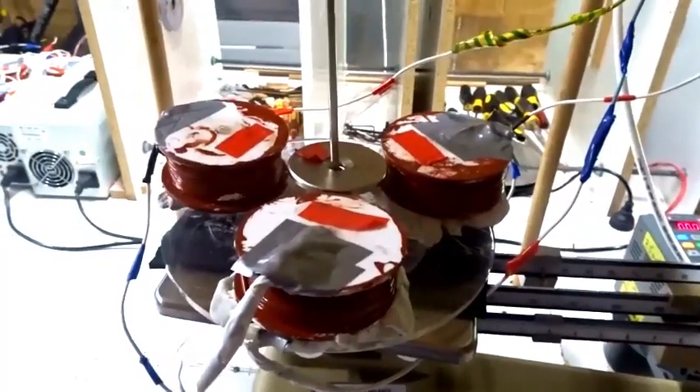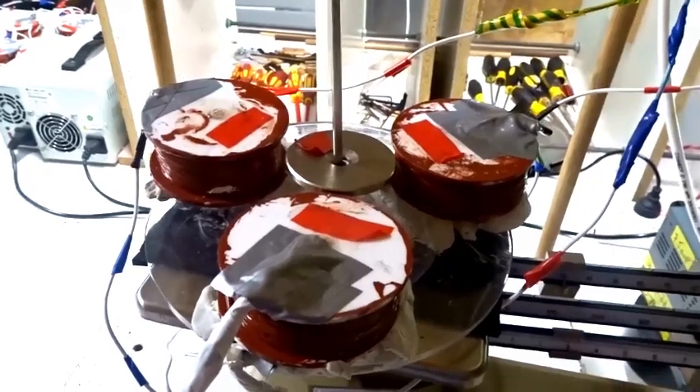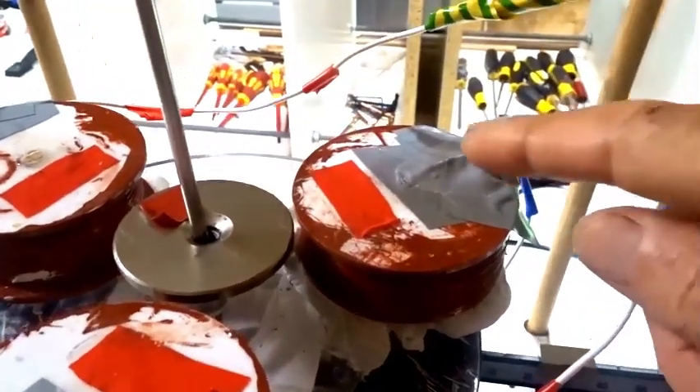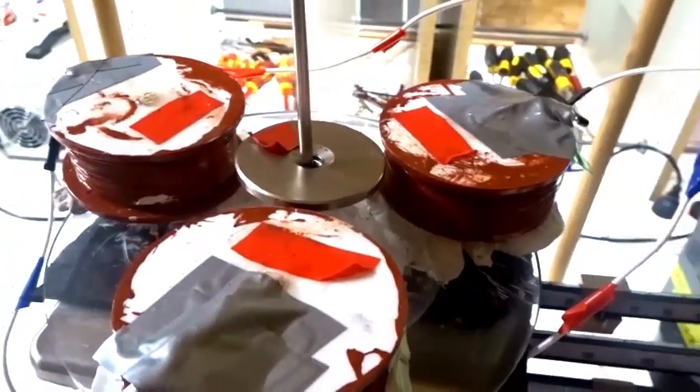Today I will show you another beautiful example of spinning magnetic levitation and discuss how it relates to space travel. We have three copper wire coils — one, two, three. Each of these is 80 millimeters in diameter with 500 grams of 0.5 millimeter copper wire.